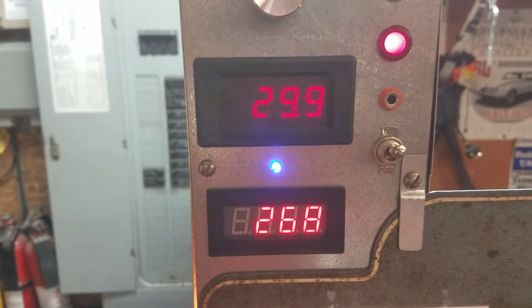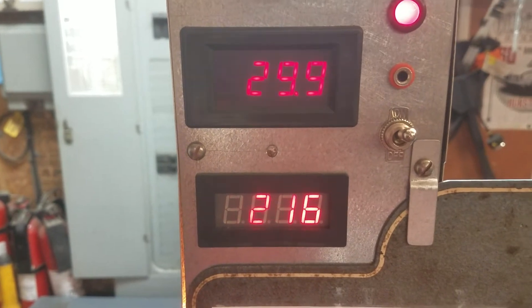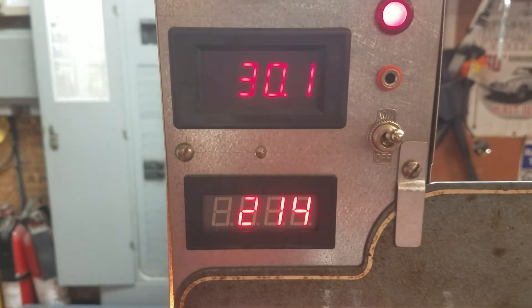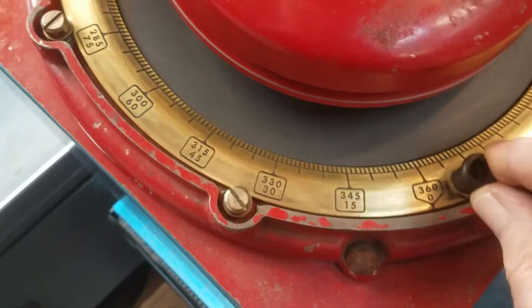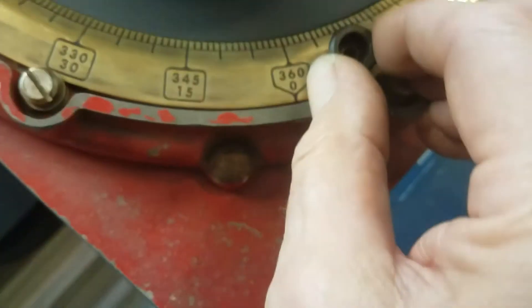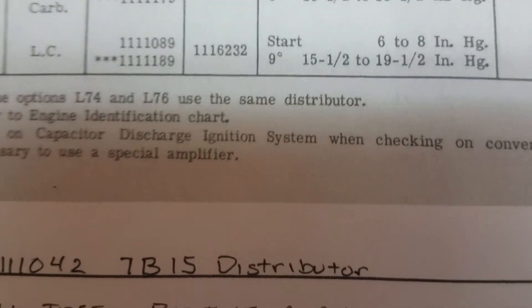Starting off at about 200 RPM, zeroing in the machine — you can see the dwell fluctuates a bit. It's kind of touchy at low speeds, just moseying along at 200 RPM. The markers are hard to see at low speed, but we're going to set this arrow right to zero, because that's what we want — zero advance at this point. Okay, it's about zero right there.